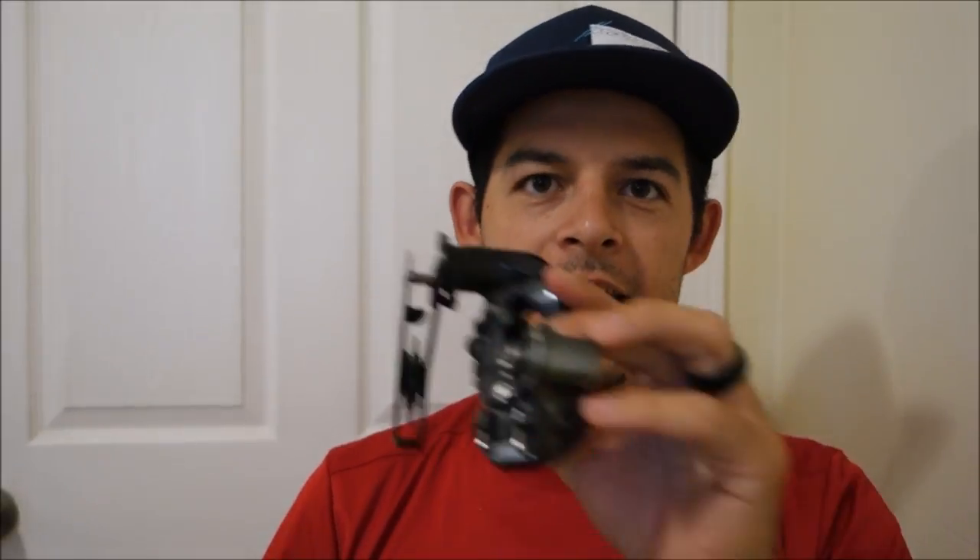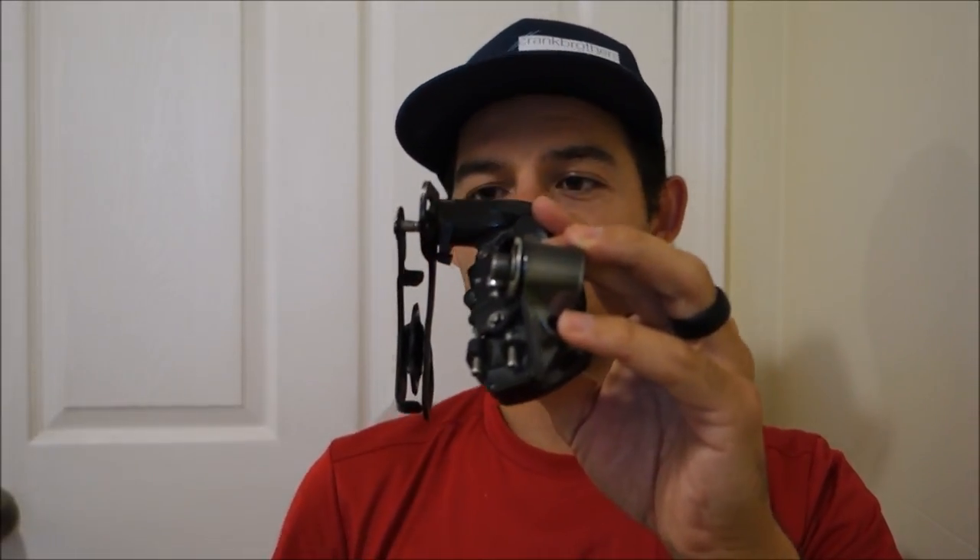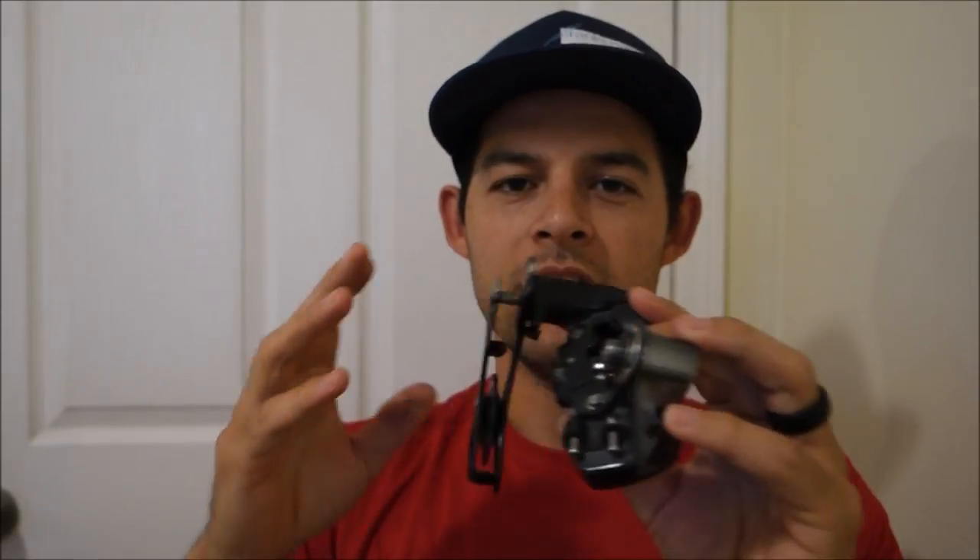Basically, if you take the jockey wheels and draw an invisible line through them, it should be perfectly vertical. On this one, you can tell that this jockey wheel is a little too far to the left, and in the case of the one that came off my road bike, it was dramatically off to the left. The cage was bent and you can't really bend it back into place — it's not recommended.